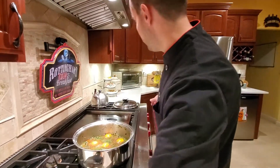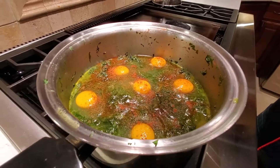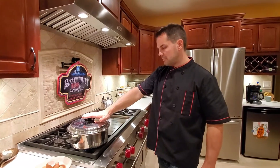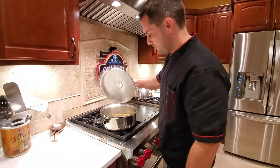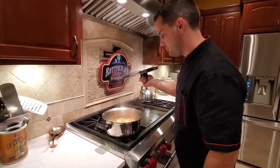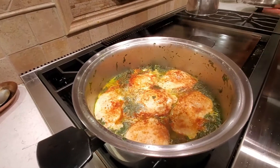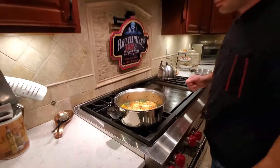Now we're going to put the lid on top and check it every five to ten minutes. Once the eggs are poached, your meal is ready — let it cool for a few minutes and then enjoy. It's been about 15 minutes and the eggs are poached.